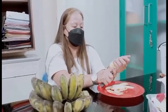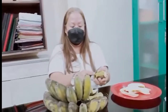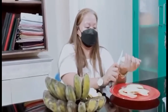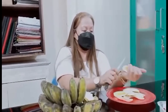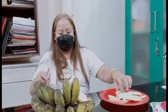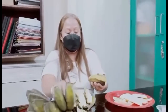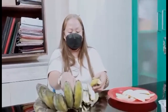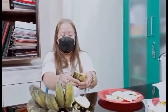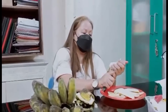Pwede na ito pang negosyo, pang kabuhayan showcase. Malaki na yan ang saging sa 45 pesos — mura na yan. Binabalatan na ang saging para ready na para iprito. Nakabili kayo ng asukal — okay pa yan. Sarap yan pag naluto.